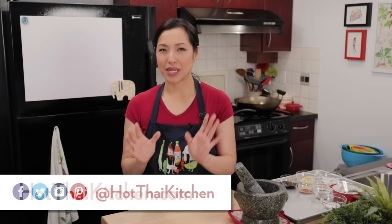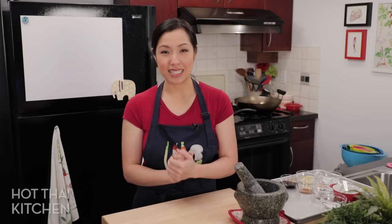Welcome to Hot Thai Kitchen. Today I'm going to share a recipe I've been working on for quite some time — I'm really excited to finally have an awesome version to share with you. That is Gyoza, or potstickers, or dumplings, or whatever you want to call them. But today the recipe is going to lean Japanese, so we're going to call them Gyoza.